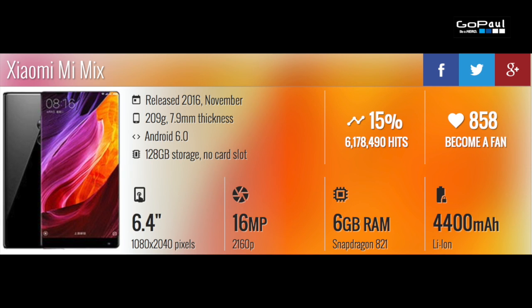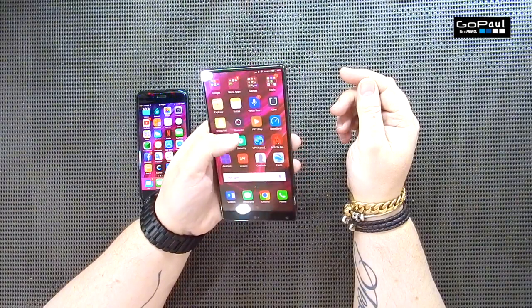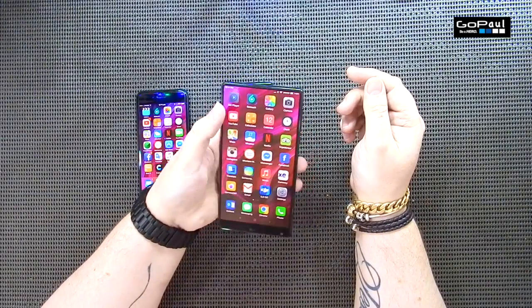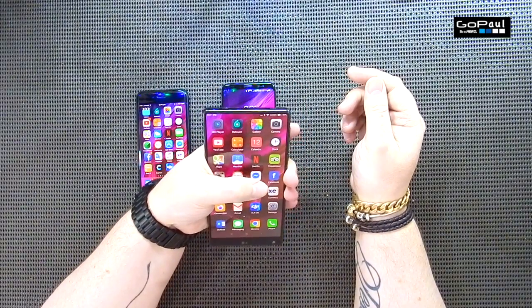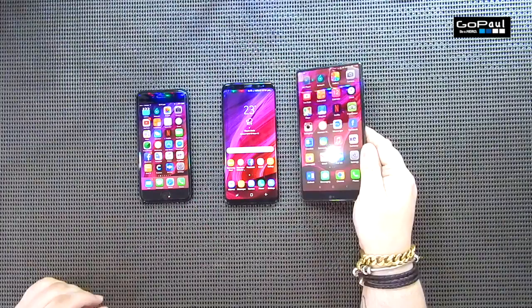Next we'll have a look at the Xiaomi Mi Mix. This was released in November 2016, 209 grams, almost 8 millimeters thick, on Android 6.0 still. This is 256 gigabytes of storage and 6 gigabytes of RAM, which is plenty. 6.4 inch screen with 362 pixels per inch — not much more than the iPhone even though it's a much bigger phone. I can't touch my fingers together on this one. It's difficult to use in one hand, and especially without the case it's very slippery, so you must use the leather case, which makes it that little bit thicker.